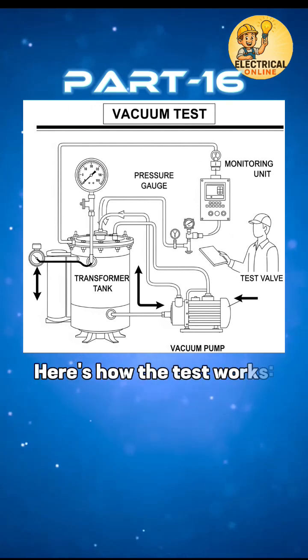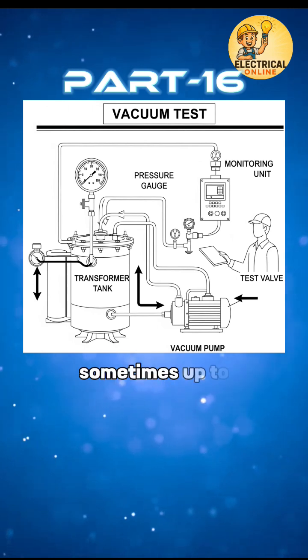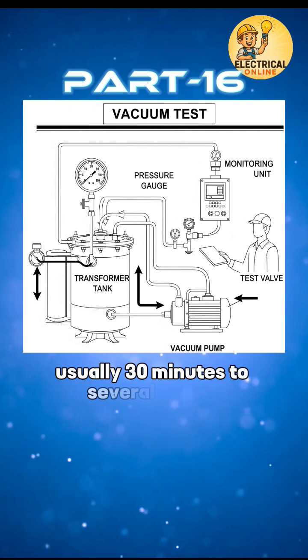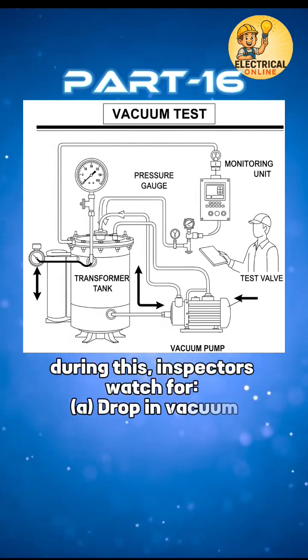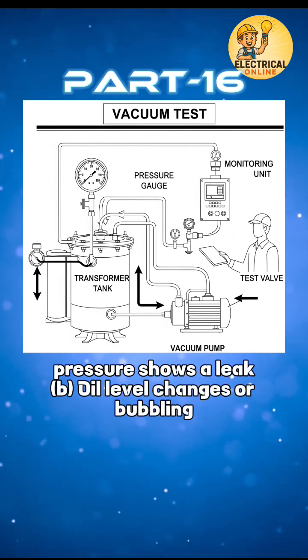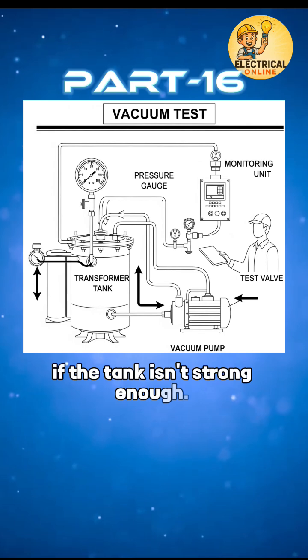Here's how the test works. The tank is placed under deep vacuum conditions, sometimes up to 1 to 5 mbar, and held at vacuum for a set time — usually 30 minutes to several hours. During this, inspectors watch for a drop in vacuum pressure, which shows a leak, oil level changes or bubbling, and any structural deformation if the tank isn't strong enough.